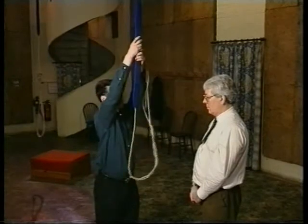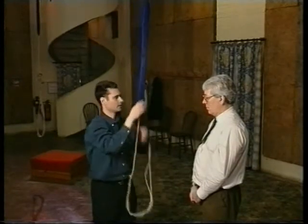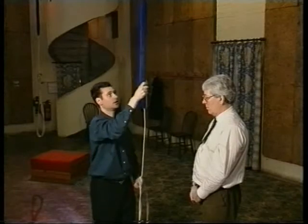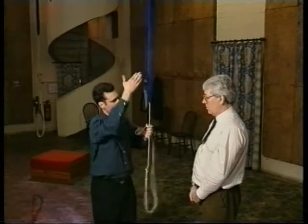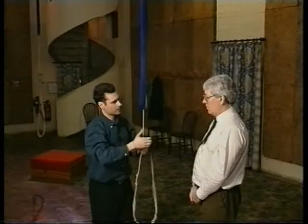It's very important when you pull down to draw your elbows well in. We're going to practice on this bell that's down. I'm going to ask you to take a grip, pull down and then let the sally take your hands up and then gradually swing the bell higher and higher.